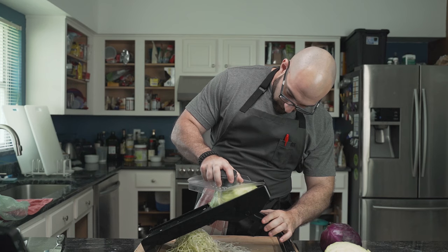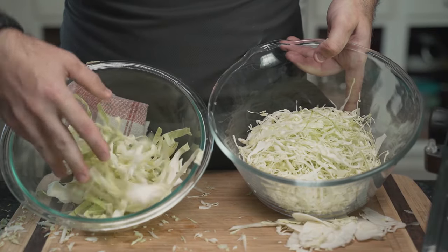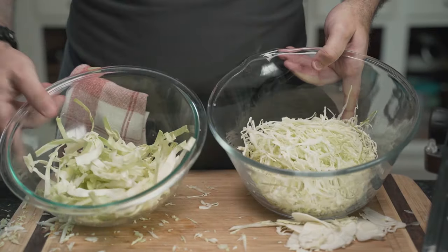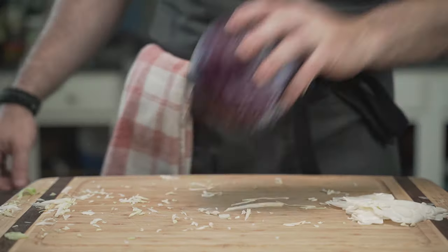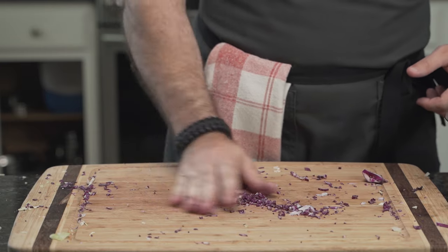After a few strokes on the mandolin, he makes sure to use a safety guard that prevents finger slicing, because without fingers he can't eat. Compared to the knife-sliced cabbage, the mandolin-sliced one is thinner and more consistent. His knife skills are clearly lacking. He does the same with the red cabbage and creates exactly what he is trying to avoid: confetti.